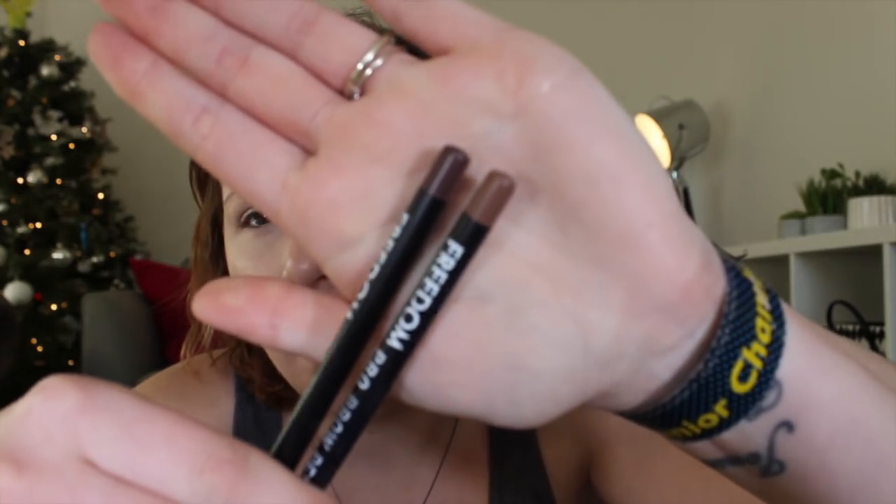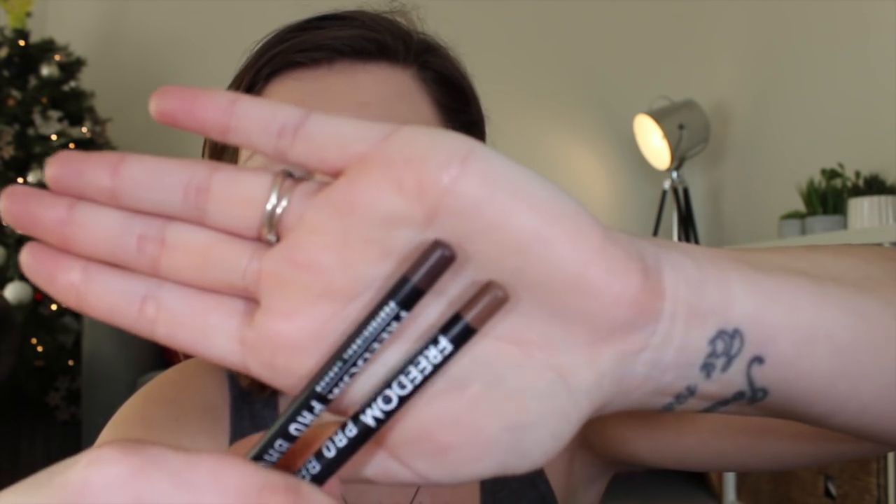I'm going to go and do my brows now. With the brow pencils I've got two different colours — a mid brown and a dark brown. I don't think they have names but there are only three different shades, so I've got these two. I'm going to use a mix of those on my brows.